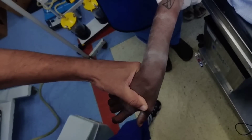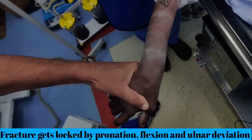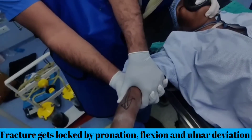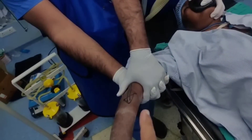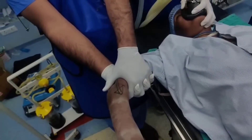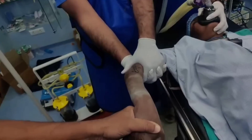The next step is to lock the fracture. Now until you have locked the fracture, your assistant Nitesh is constantly applying the traction. Once you have locked it he can let it go slightly, but I still prefer that some form of traction is still maintained.